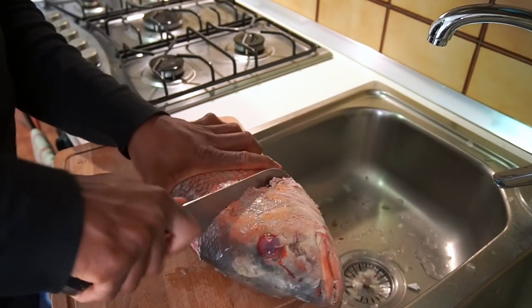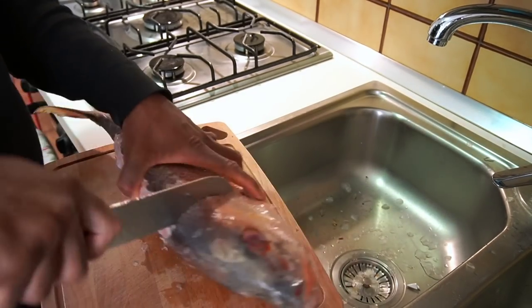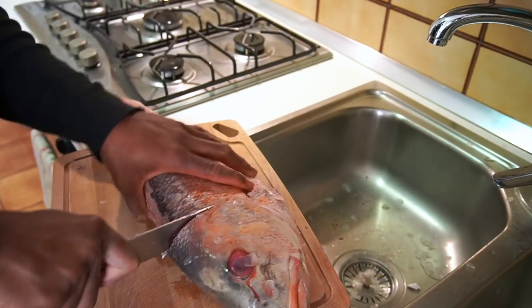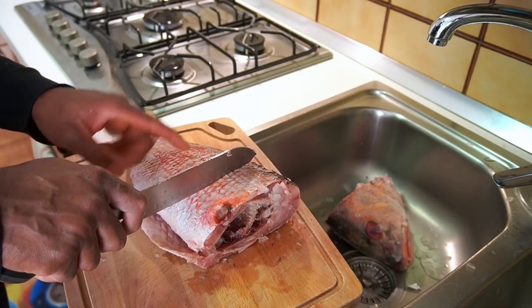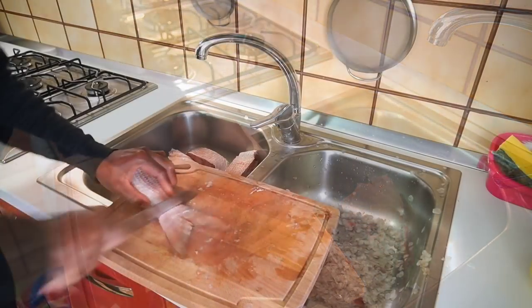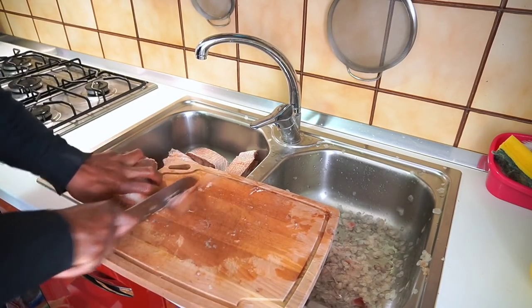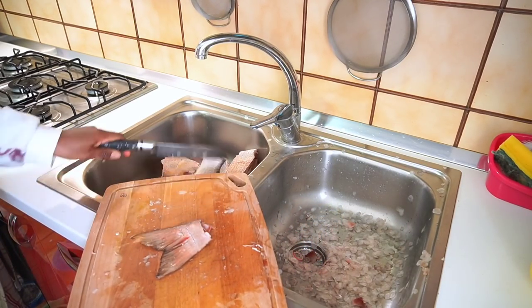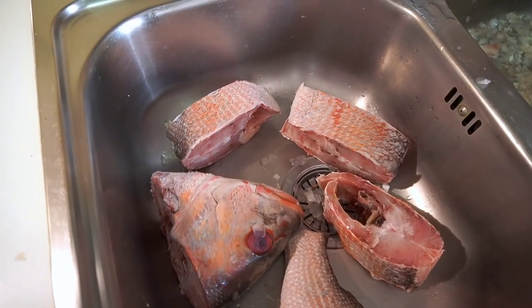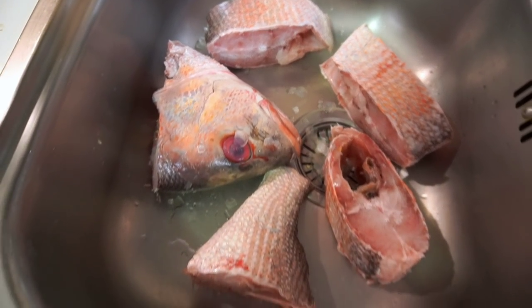As you guys can see over here, my hubby is helping me cut the humongous fish. I think this is tilapia fish or red fish — I can't even remember, but I call it tilapia fish. Let me know in the comment section if you know what the name of this fish is.